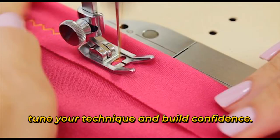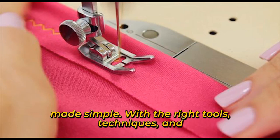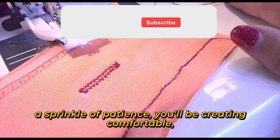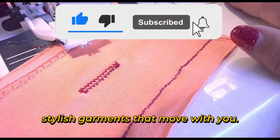And there you have it — sewing stretch fabrics made simple. With the right tools, techniques, and a sprinkle of patience, you'll be creating comfortable, stylish garments that move with you.